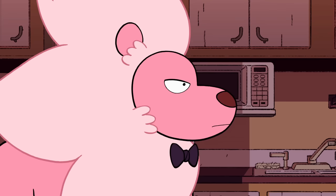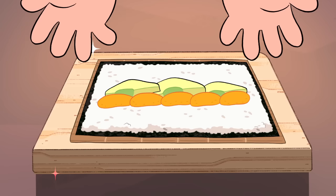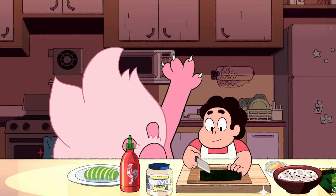Line up your avocado slices on top of the sushi rice. Now for the secret ingredient: cheese puffs. Make sure to use the smoother variety of puffs for the proper texture. Line up your puffs along the avocado slices. Then use the bamboo mat to roll up your sushi roll.